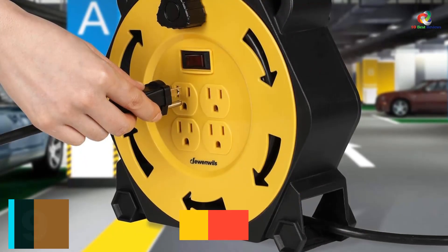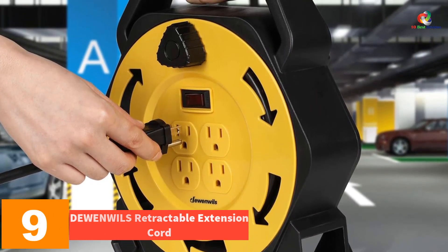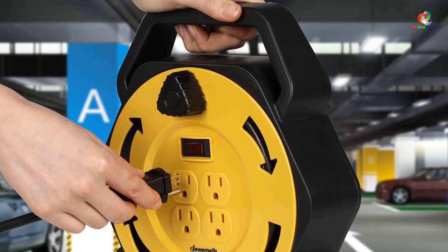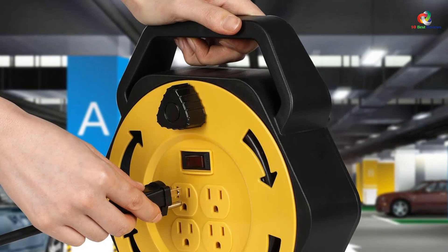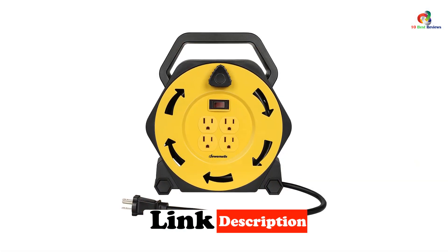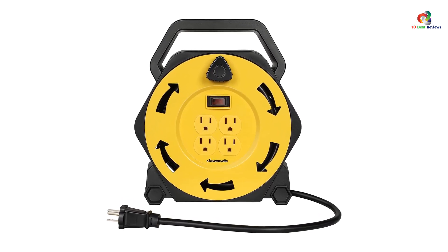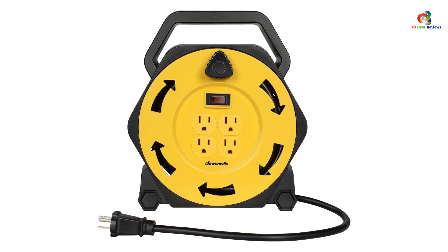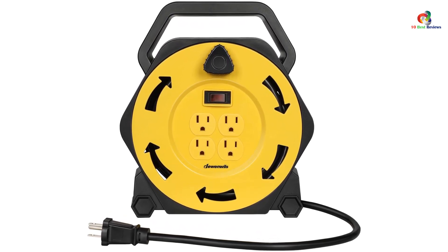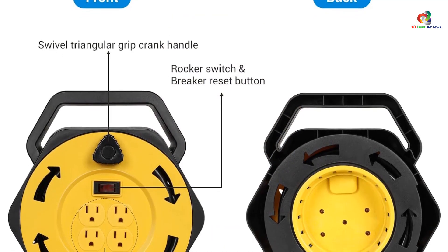Moving on at number 9, we have the DEWENWILS Retractable Extension Cord. If you are looking for an even more affordable option, take a look at this choice from DEWENWILS. Compared with other options, the DEWENWILS Extension Cord would be a perfect choice for basic domestic applications. It is arguably the cheapest option on this list with a pretty exciting set of features.